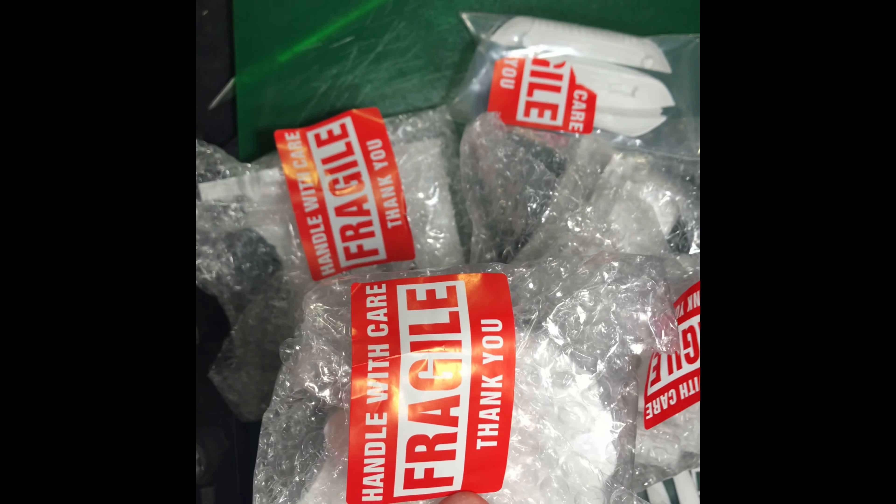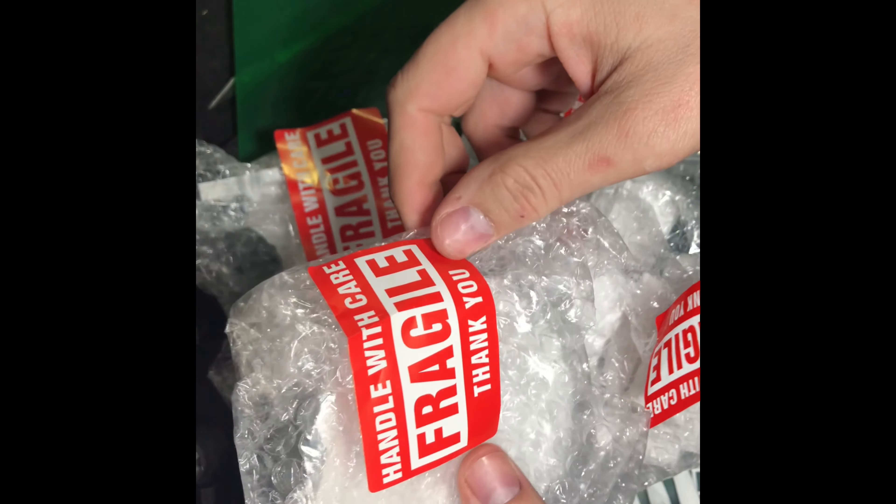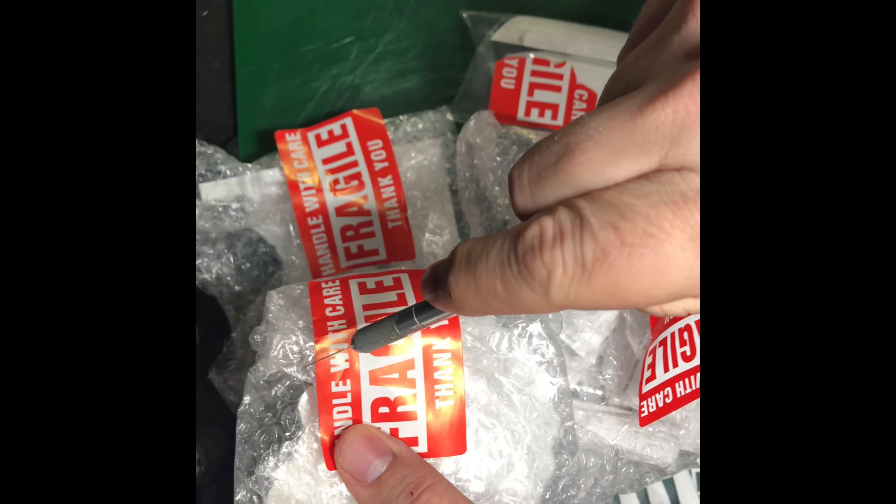If you're new to the channel, I do painting tutorials, terrain tutorials, all things hobby related. The printed terrain I picked up off of Etsy and I wanted to see — is it all worth the hype? Was it worth the price? Let's get started.